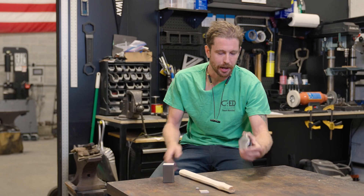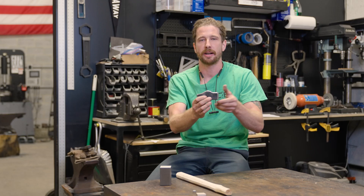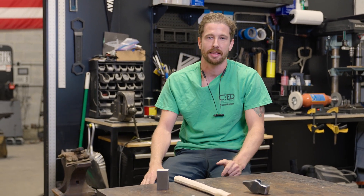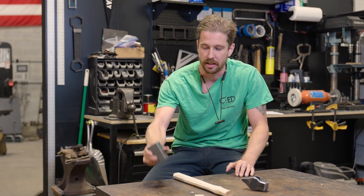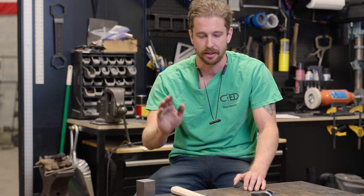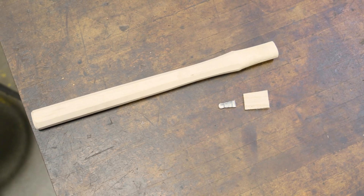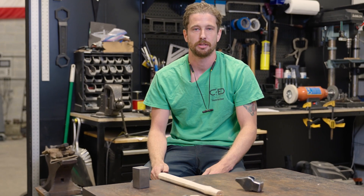Off camera, I finished this hammerhead up — I rough ground it to shape and heat treated it, which is something we will get into in a later video. What I used to make this was our two and a half pound 1045 stock. We also sell these hammer handles on the website, which come with a wooden wedge and a metal wedge. I will show you guys how to use those, so let's finish this hammer up.